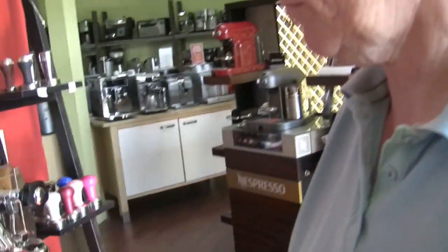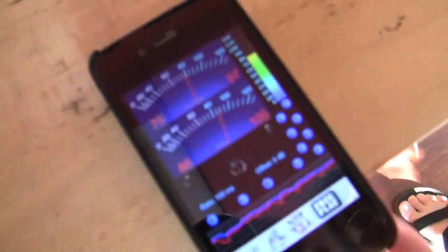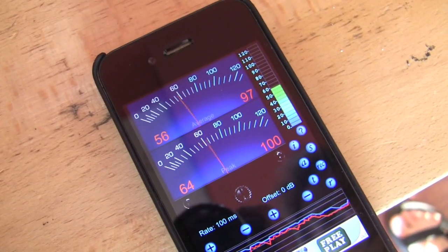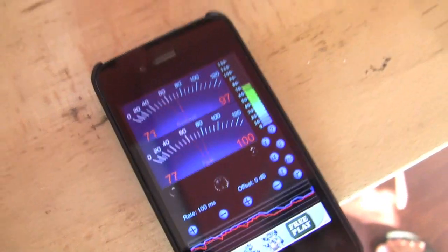Using your fancy decibel reader — my decibel reader, yeah. So we're going to check the decibels on various and sundry machines. Let's be quiet here for a moment and just do the ambient. Let me put this on so we can start at the same ambient.